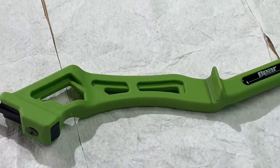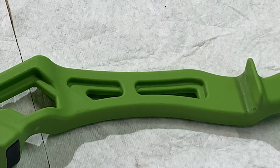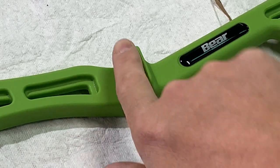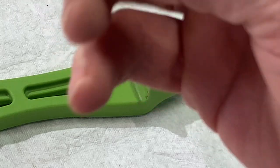Let's get a zoom in on where we're going to place it. So here where the arrow rest portion is, we're going to put our arrow rest in there.